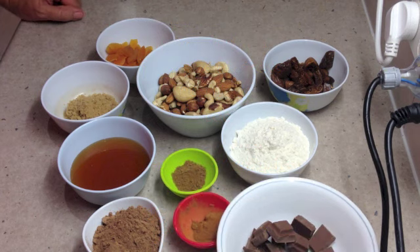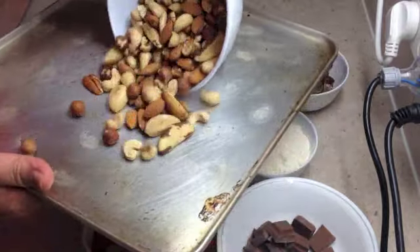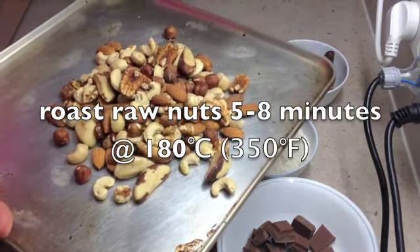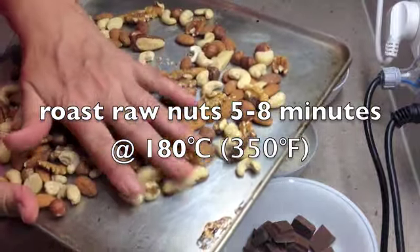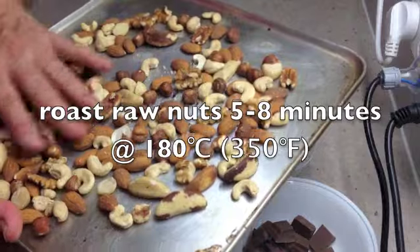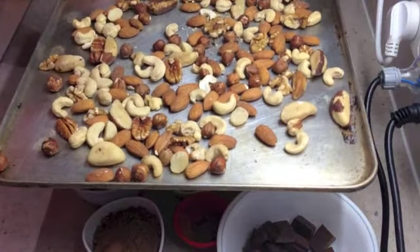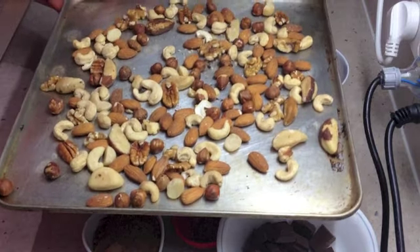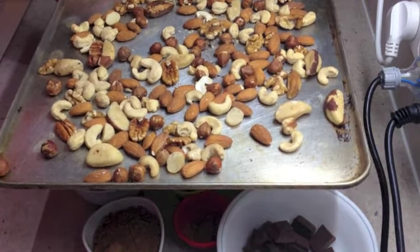It's incredibly rich and it keeps very well. The first thing we're going to do is we've got mixed nuts here — you can get any combination you like. We've got almonds, hazelnuts, brazil nuts, all sorts of nuts. Traditionally you would just use almonds or hazelnuts, but we like the combination. We're going to pop those into our oven preheated at 180 degrees Celsius and let them become crispy and aromatic for about 5 to 8 minutes.